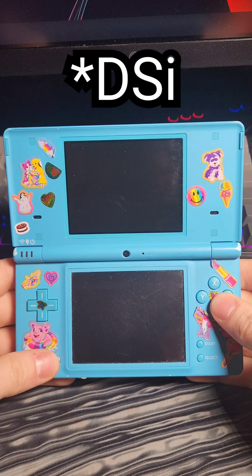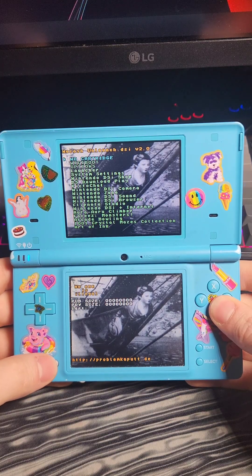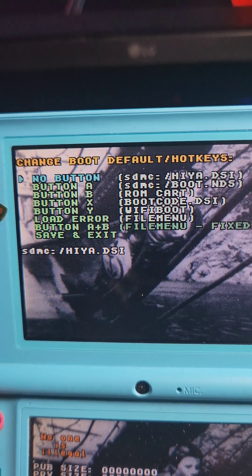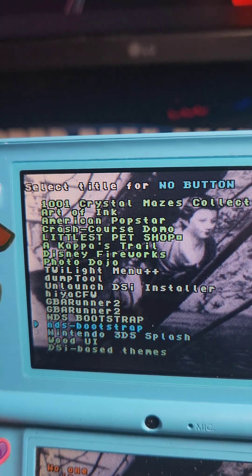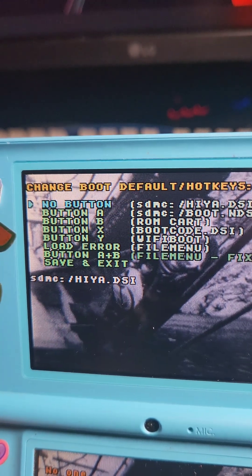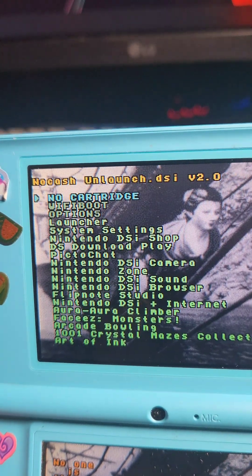With the SD back in the DSi, we're going to hold A and B and turn on the system to launch Unlaunch. We're going to go down to Options and select it, press A on 'No button', scroll down until we see Hiya CFW, and press A to select it. Then we're going to go down to Save and Exit and power down the system.